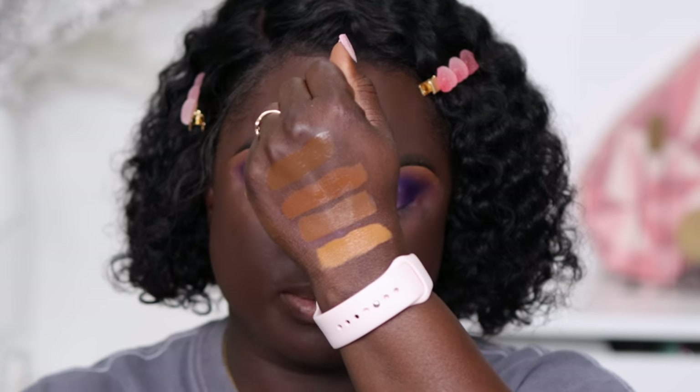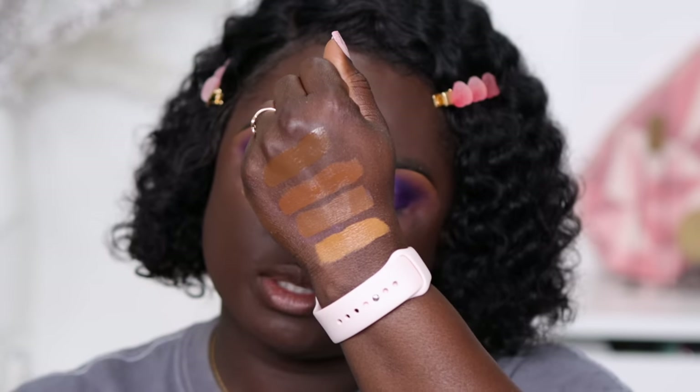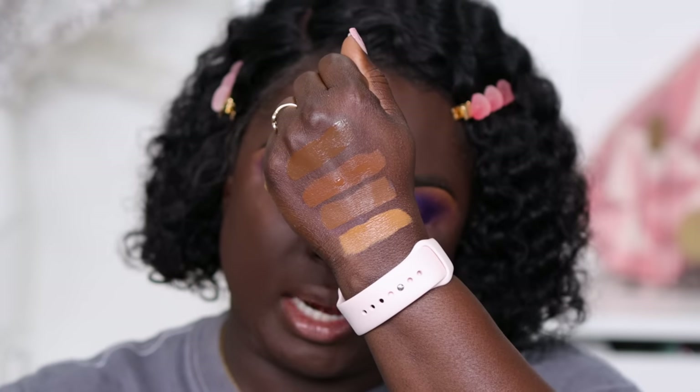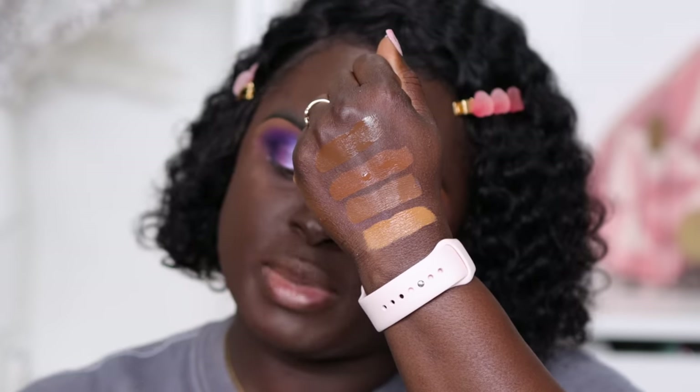We're going to use the NARS foundation in the shade Molly, applied with Sephora Collection brushes. Then I'm going in with the new LYS Triple Fix Full Coverage Brightening Concealer. I have four shades swatched on the back of my hand: DPN4, DPP1, DPN1, and the lighter shade DG6. I'm going to go in with two of these shades.